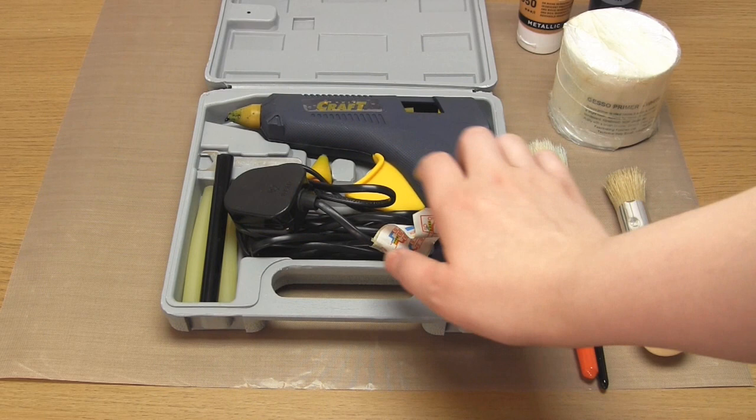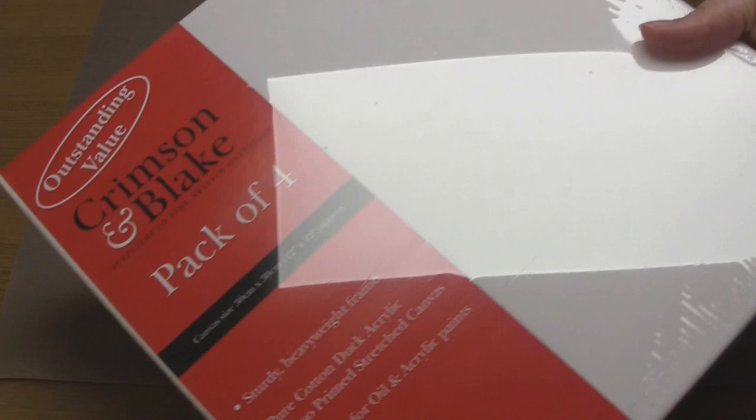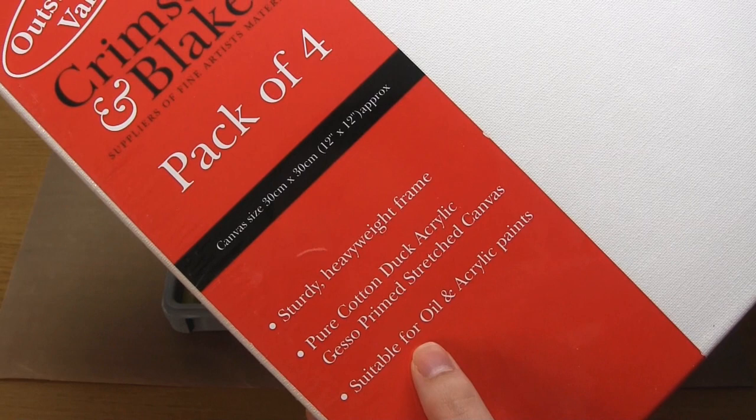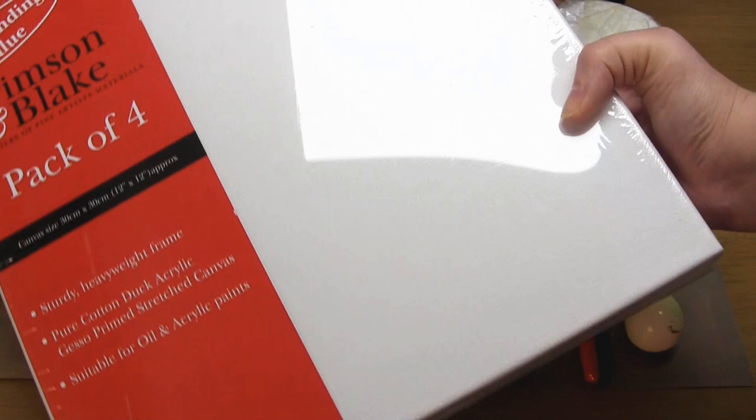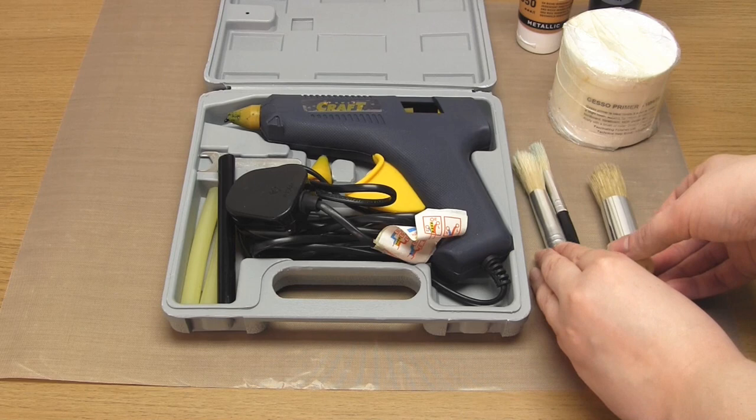In order to follow along you're going to need a hot glue gun and some glue sticks. I used black glue sticks simply because it's easy to see against the white canvas, but you can use any colour. A canvas — I used a 30x30cm gesso primed stretched canvas. You can use any size you like but you don't want something too narrow. A large paintbrush — I used a stenciling brush to allow me to push the bristles into the gaps in the glue, but any large paintbrush will do.